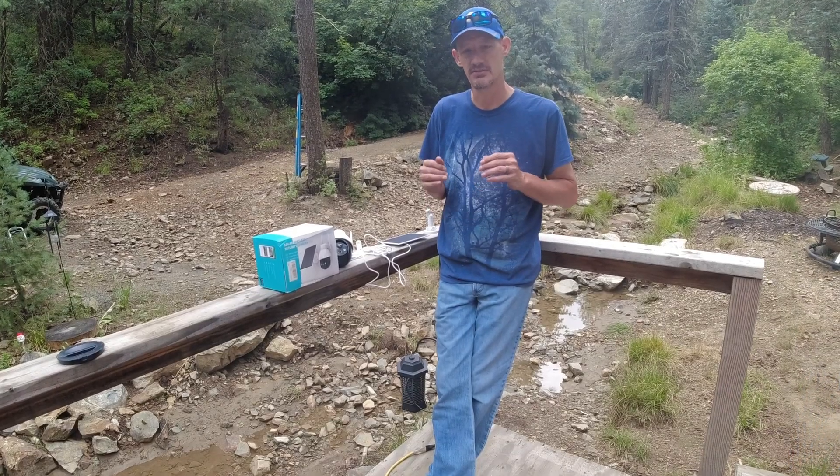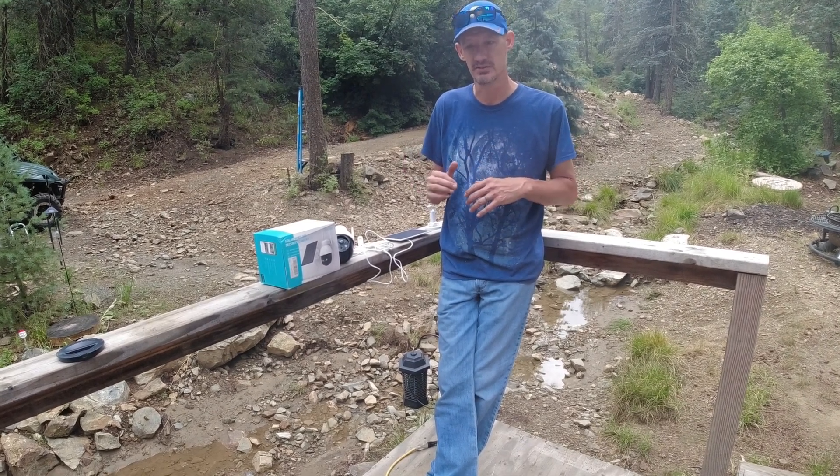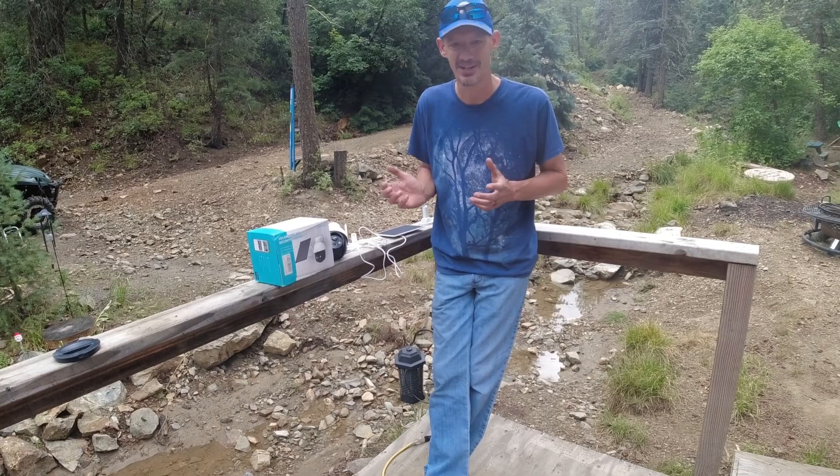We're looking at some options for security cameras up here. Now that we're going to start hauling building materials in, and honestly we've had some deer footprints right here by the deck, I really want to see what's going on when we're not here.